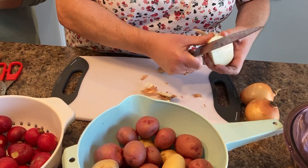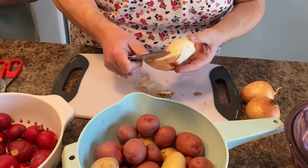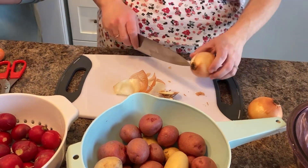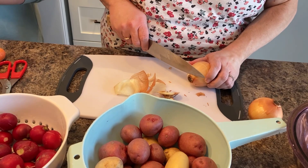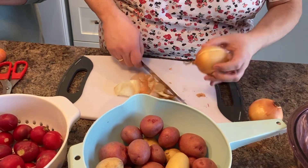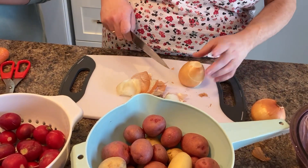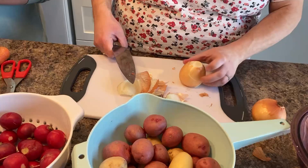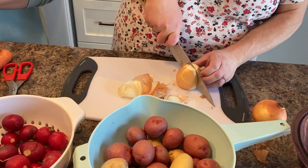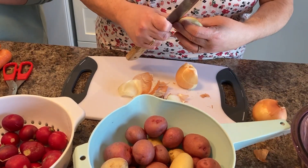Sometimes the first layer of onion will come off with the peel, and that's okay because most of the time the first layer is a bit tough anyway. We'll do that again — take off the very end of the root, leaving some root still there, then take off the top, lay it down on the top part so we can still see the root, and cut about halfway through the root, then peel it.